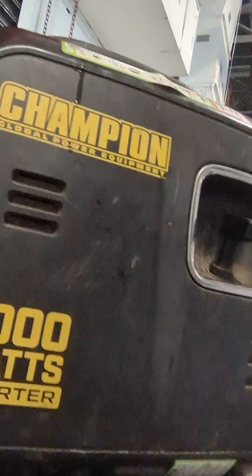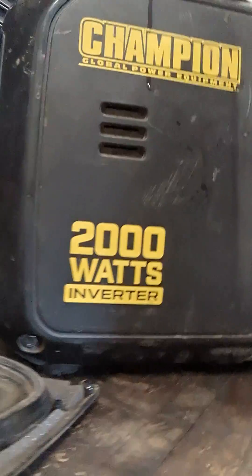I hope this YouTube video helps people out. Like I said, this is a little Champion 2000 watt inverter. Give me a comment if this might have helped you out — that's my intention, to help people out. Talk to you next time, bye.